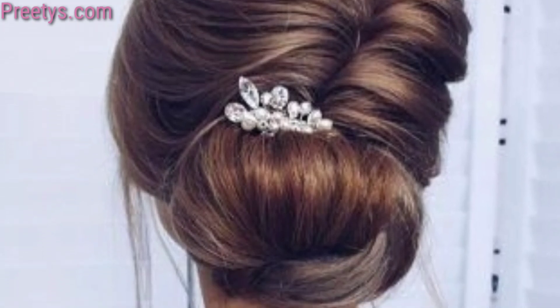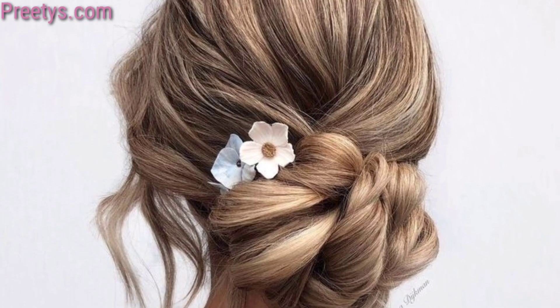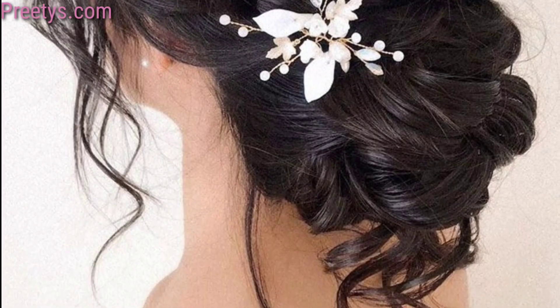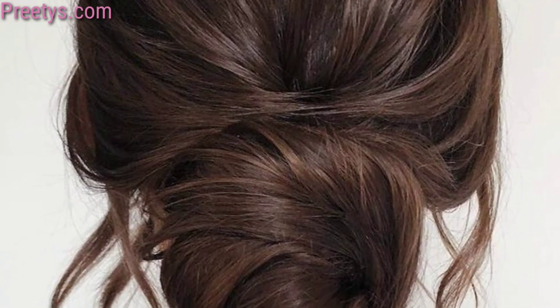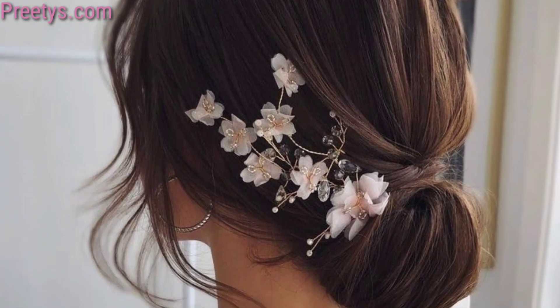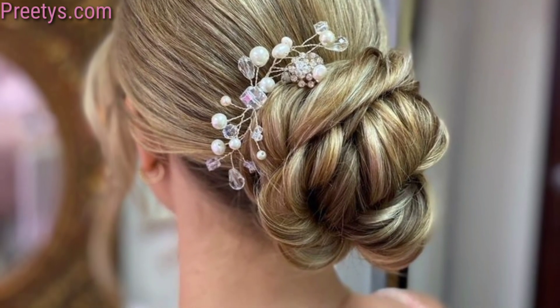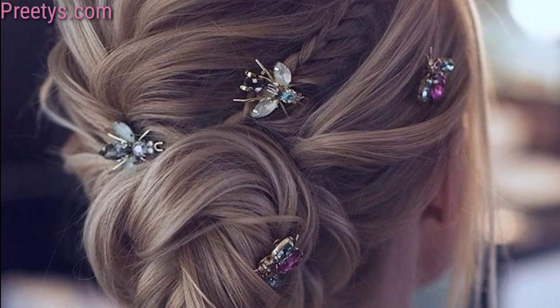These are just a few ideas to inspire your wedding day hairstyle. Experiment with different variations to find the perfect low bun look that complements your bridal ensemble and personal style. Combine a low bun with a French twist for a sophisticated and polished bridal look. Sweep side pieces across and gather your hair into a low bun for a romantic and soft appearance.